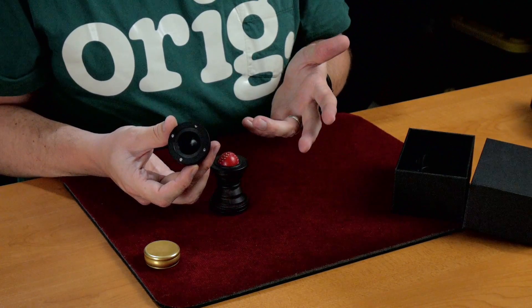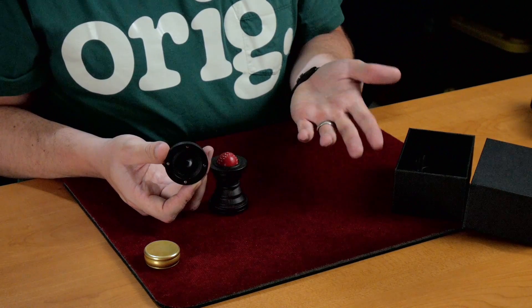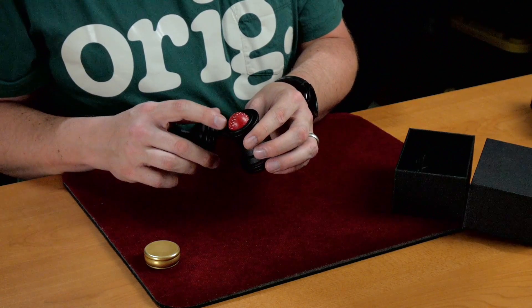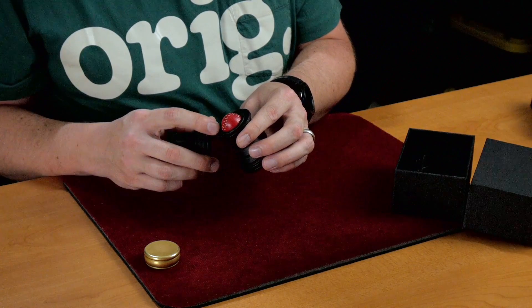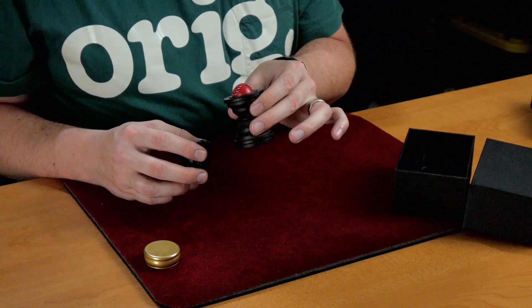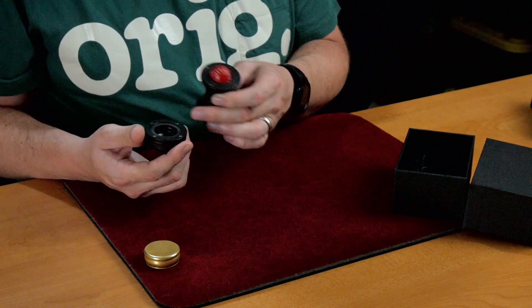You can just clearly see them. So I took a black Sharpie marker and colored directly on those, which helped a lot. You can still see there are four metal dots on there.